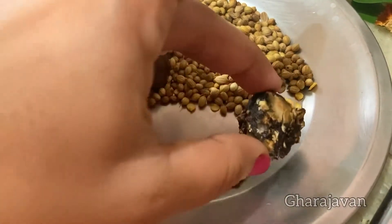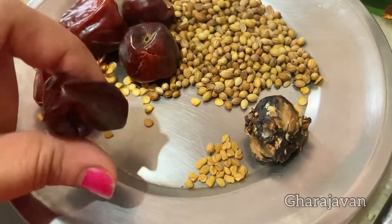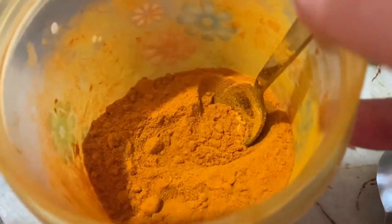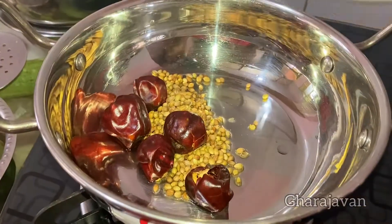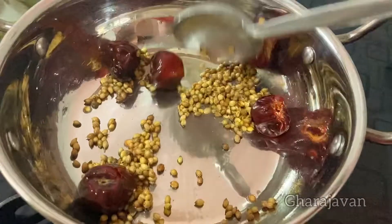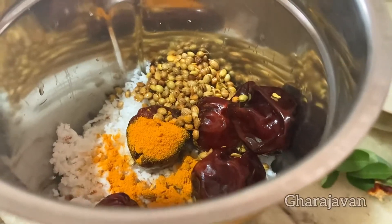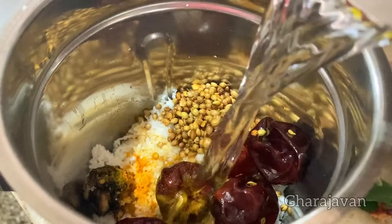Now let's make the coconut masala paste. We need a marble-sized tamarind, a pinch of methi seeds, five round red chili, two teaspoons of coriander seeds, half grated coconut, and half teaspoon of turmeric powder. Heat a little coconut oil and roast the coriander seeds, methi seeds, and red chili. After roasting for a few seconds, cool it, then transfer to the mixer jar along with the grated coconut, turmeric powder, and tamarind. Add adequate water and grind to a smooth fine paste.